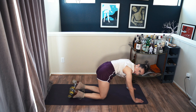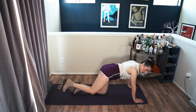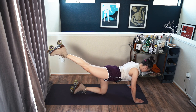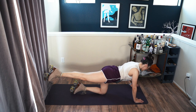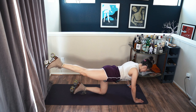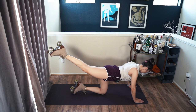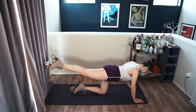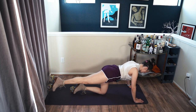My left knee is down, I'm going to lift my right foot and just lift up. Five — five more. Ten. All right, circle.